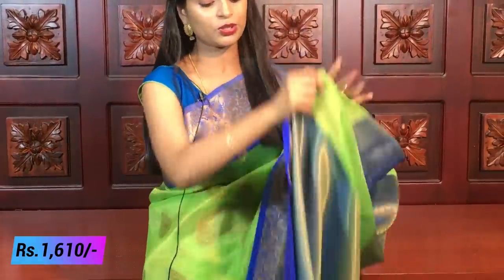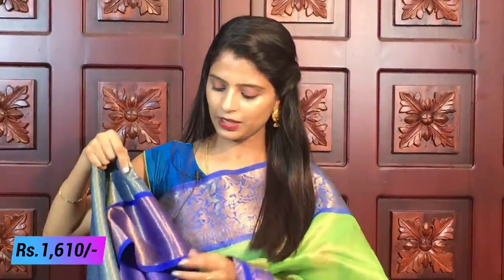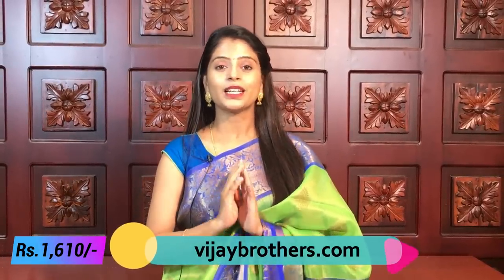The saree is all over — the color is beautiful. The blouse is a weaving style blouse, and the border is also beautiful and neat. The fabric is very good. The price is ₹1,610. Next color coming up.